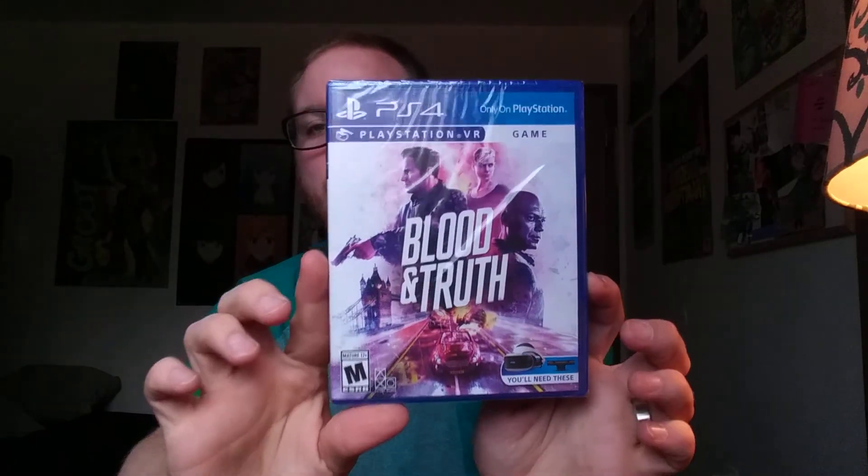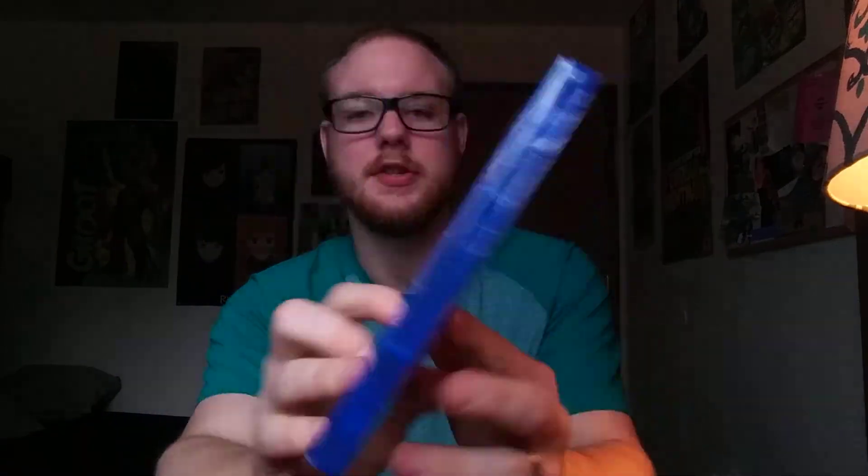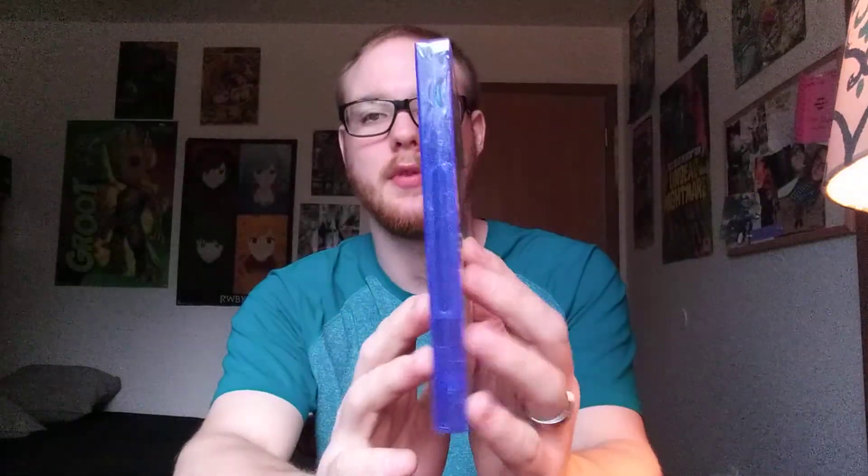Hey everybody, back again here with another video. This time I'm doing an unboxing for Blood and Truth on PS4 VR. I got this with the VR bundle, the one that comes with Blood and Truth and Everybody Golf and like the Move controllers and camera and stuff. So let's get into it.